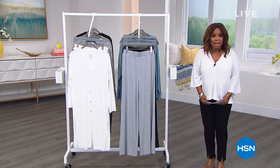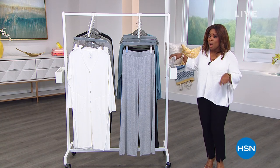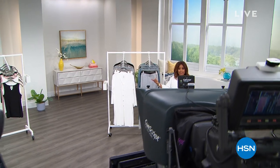We are live on Facebook. When we come back, we're going to talk about the topper I'm wearing and even more tanks, so stay close everyone.